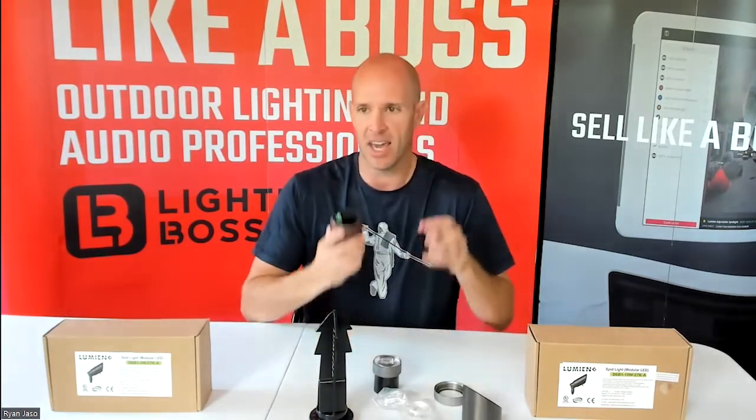It's a really good price point for a nice high-quality, solid, heavy spotlight.